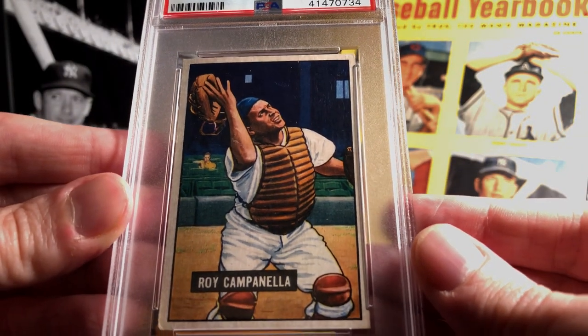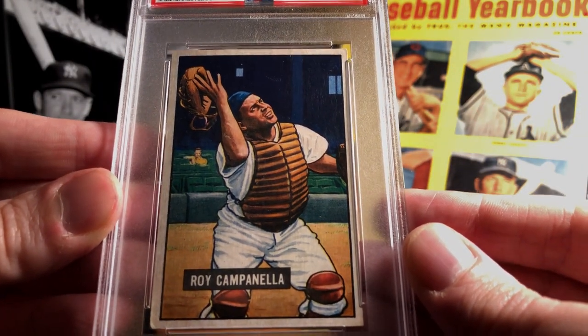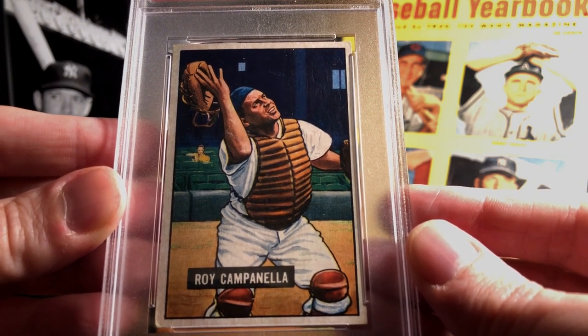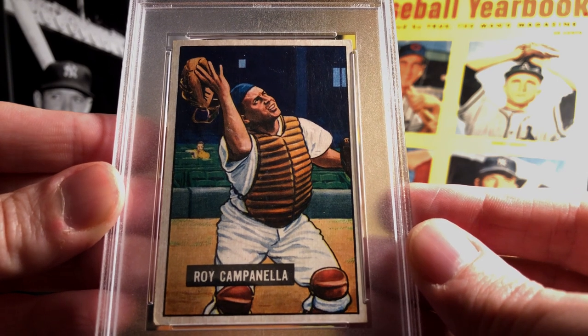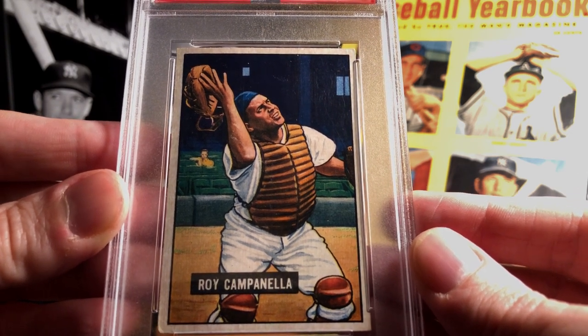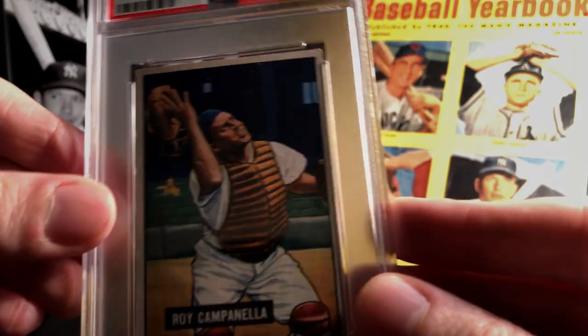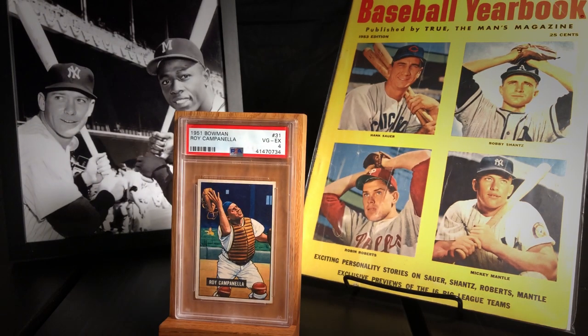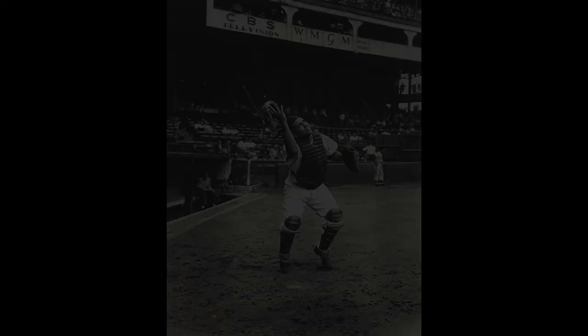Beyond that, the artistry in recreating the photograph — the colors of this card really snap. There's a lot of blues and beiges and greens in the seats; all of it just really comes together nicely and makes for a really pleasing design. Now some of you may recall a few videos back I did a look at the 1950 Bowman Duke Snider, where I pulled up the original reference photograph and compared it to the card. Well, we might as well do this for the Campanella card.